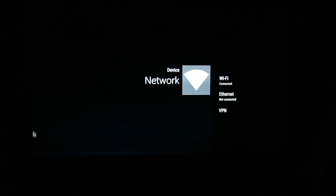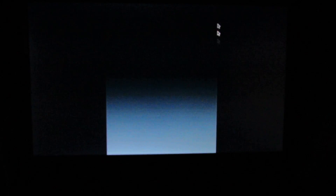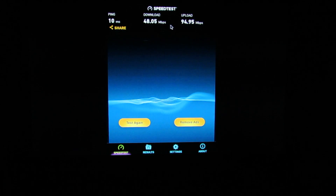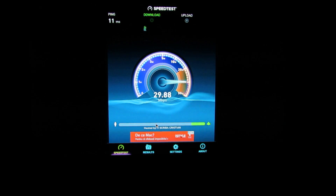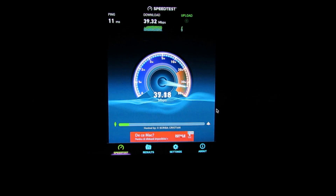Let's go back and launch the Speedtest application again. As you can see, the WiFi is connected. Let's test again. The WiFi speed is also good — about 40 Mbps. It's 39 Mbps in download and the upload speed is like the same.